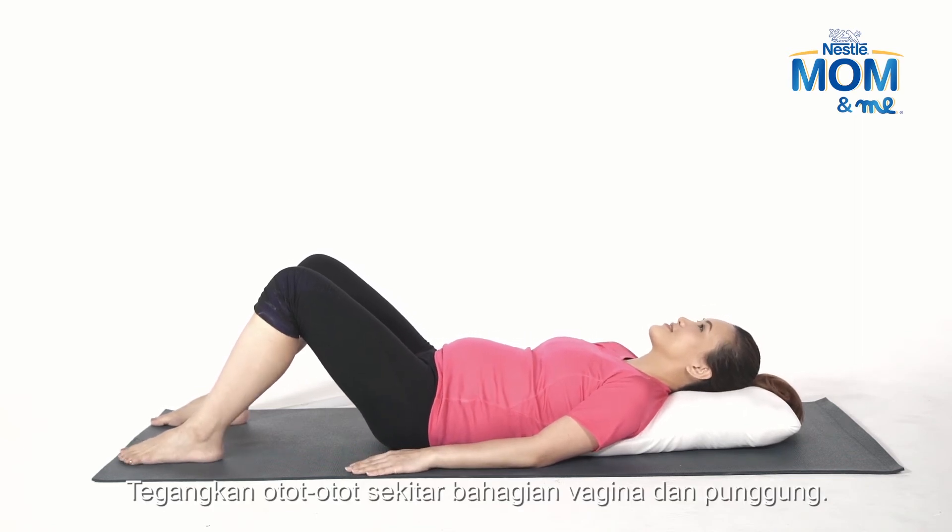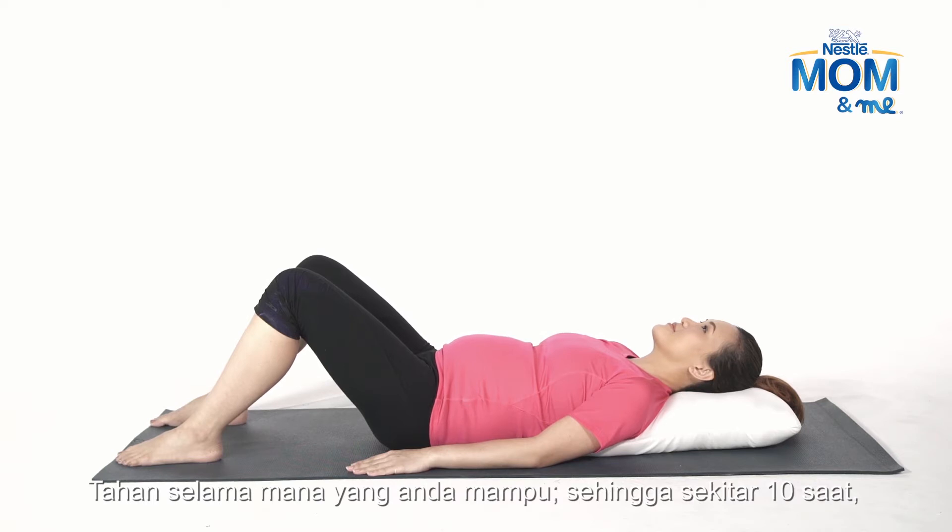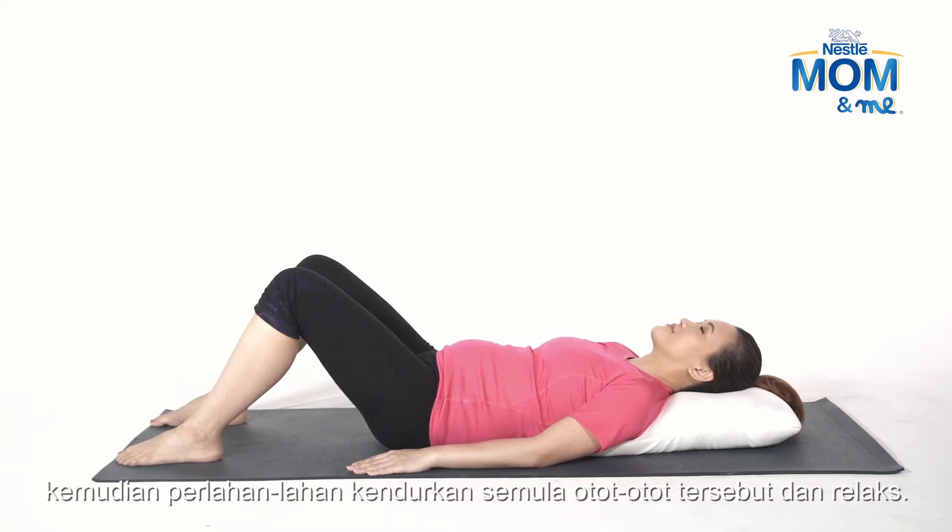Firmly tense the muscles around your vagina and buttocks. Hold for as long as you can, working up to 10 seconds, and then slowly release the muscles and relax. Breathe normally.